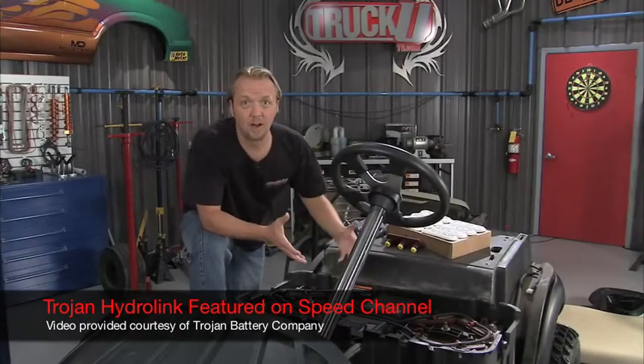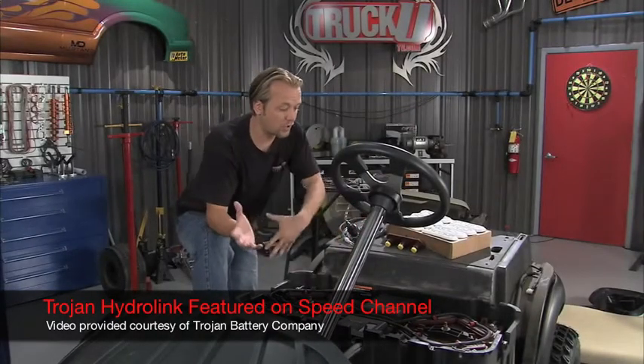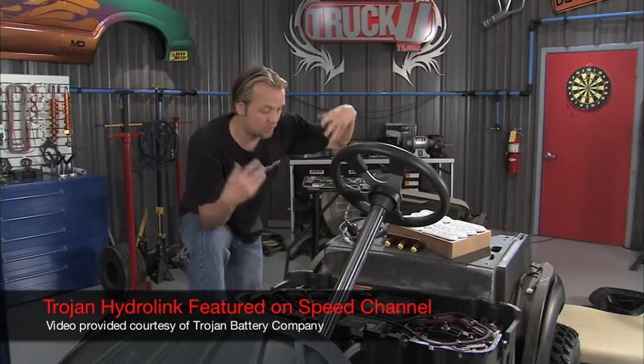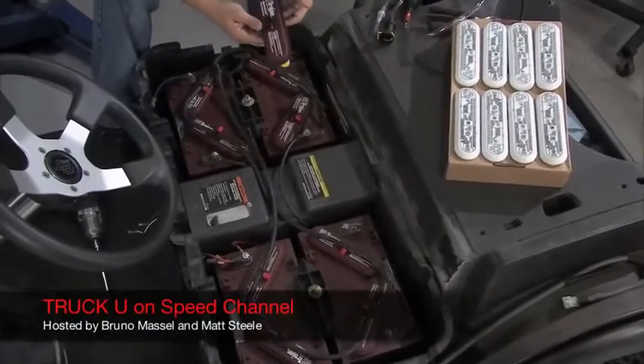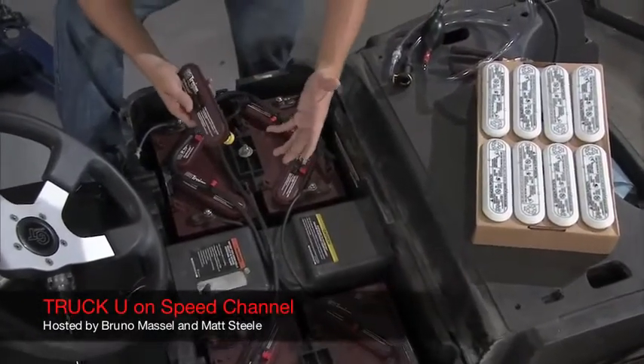Now the batteries are really the heartbeat of your golf cart. We're going to swap out the old ones — we got rid of those and we're putting in the new Trojan battery system right here. While we're doing that, we're also going to install the new HydroLink watering system, which is going to make maintenance a lot easier.